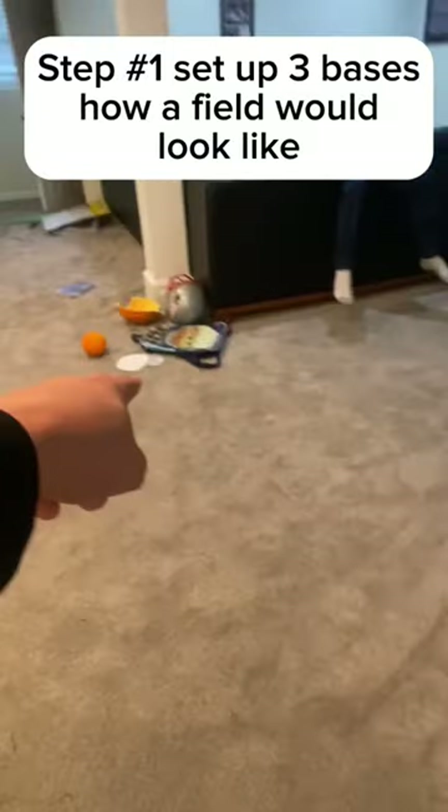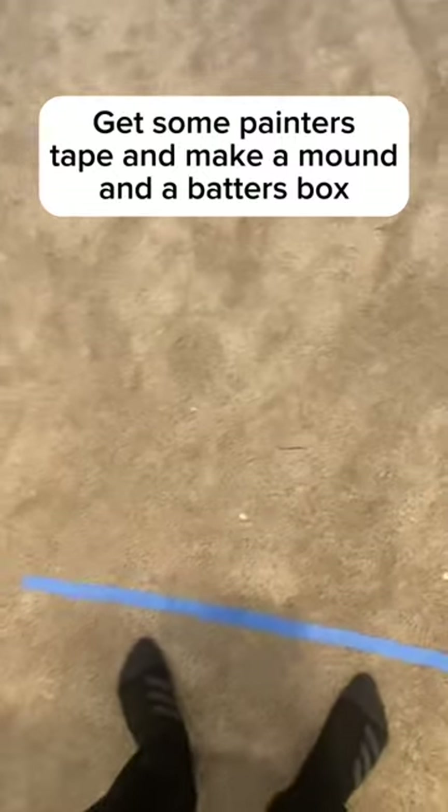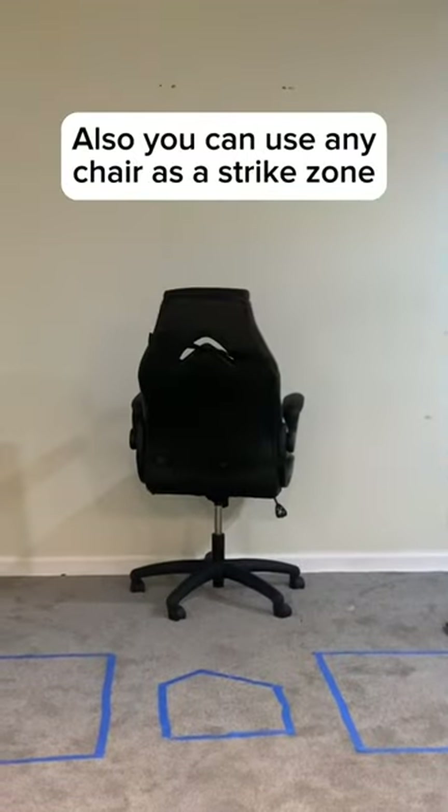Step number one: set up three bases to show what a field would look like. Step number two: get some painter's tape and make a mound and the batter's box. Also, you can use any chair as a strike zone.